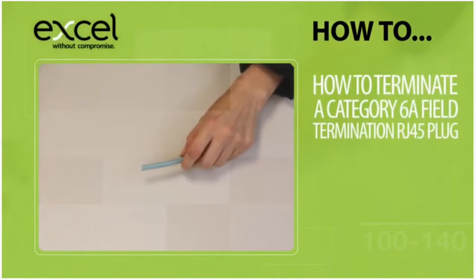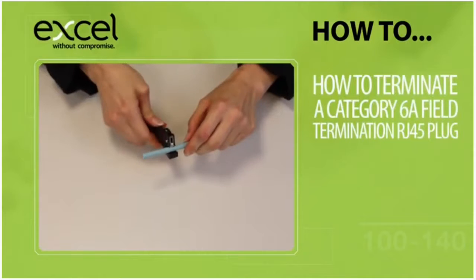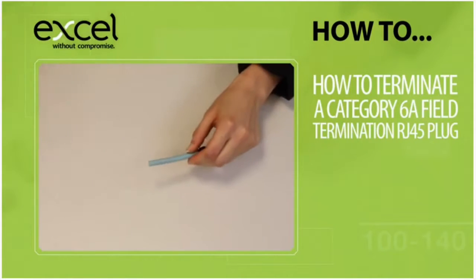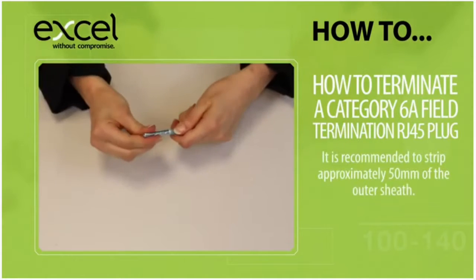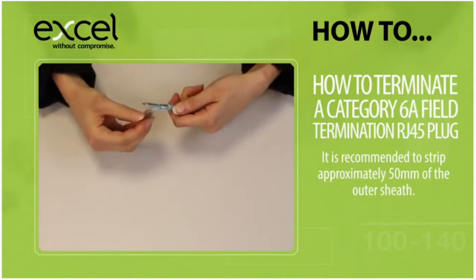Place the strain relief boot over the cable. Use a peg style stripper to score the outer sheath, then bend the cable to break it. It is recommended to strip back approximately 50mm.